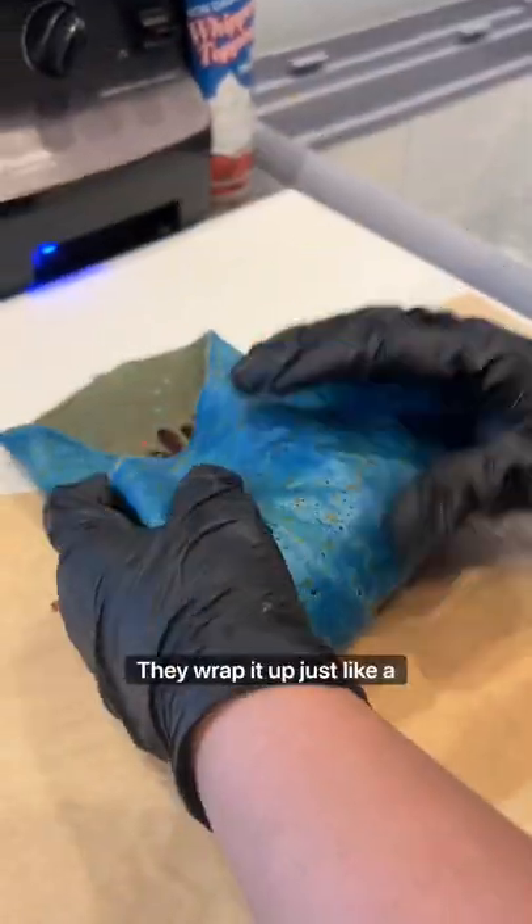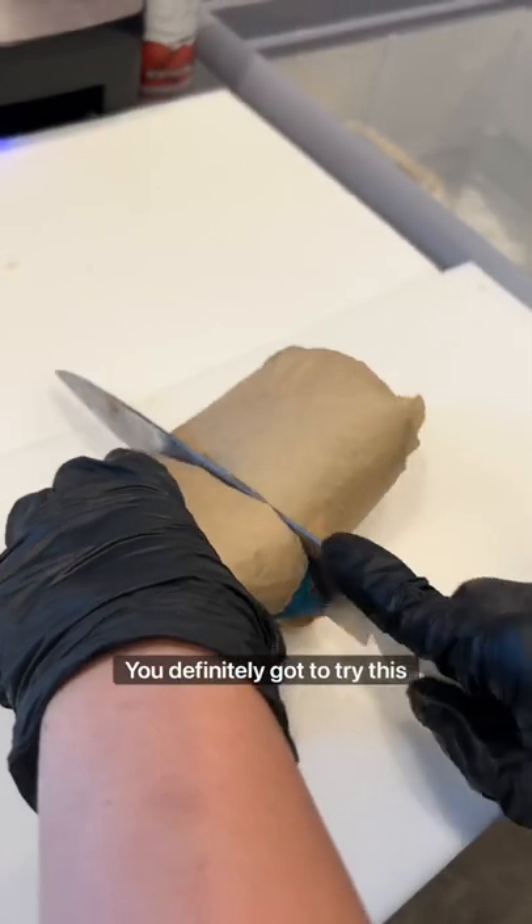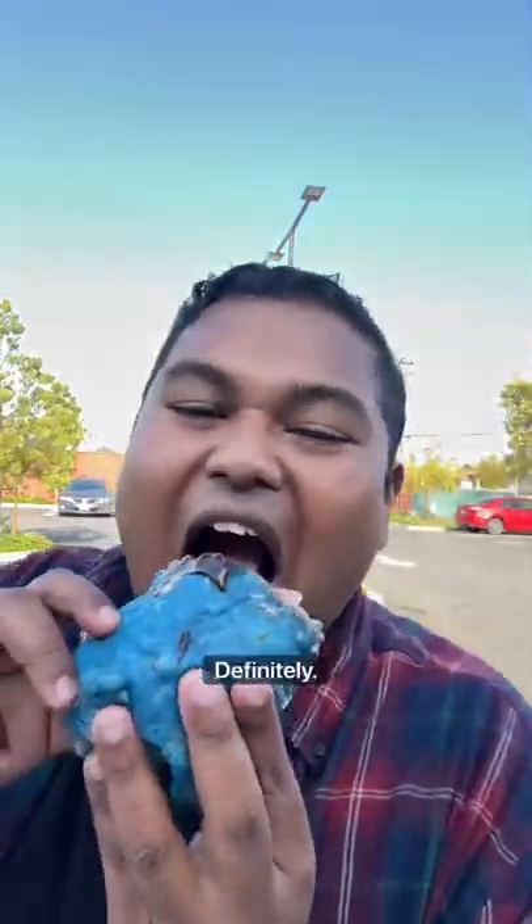And look at that. They wrap it up just like a burrito, but it's so different. You definitely got to try this one out with chocolate syrup on top because it makes it even sweeter. Definitely go try this out, fam.